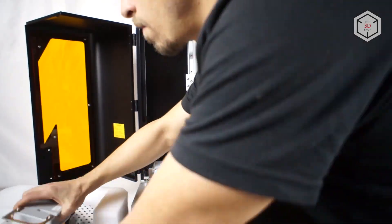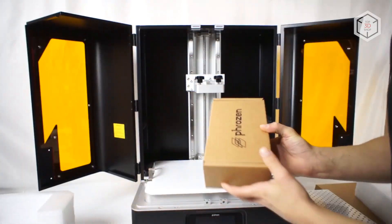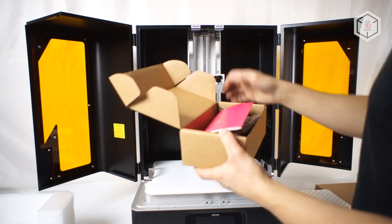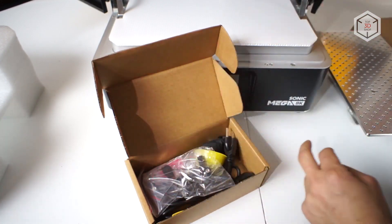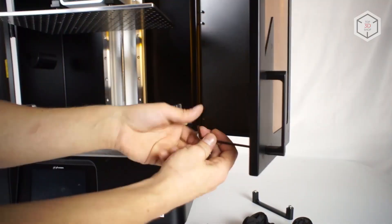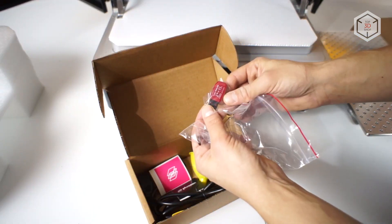Its outer dimensions are roughly 15 by 18 by 26 inches, 400 by 470 by 680 millimeters, so keep that in mind when preparing your workplace. Inside the machine, in addition to the printing platform and the vat already in place, there's a box with the necessary tools. The package content is quite standard and does not differ from other Frozen 3D printers. A small user manual, a warranty card, and a separate bag containing two handles with screws and an Allen key that need to be screwed to the doors.